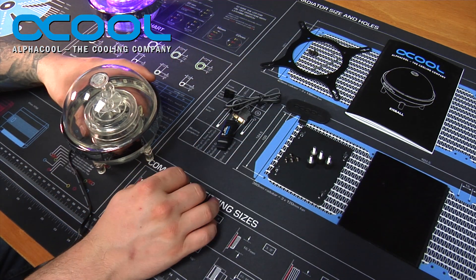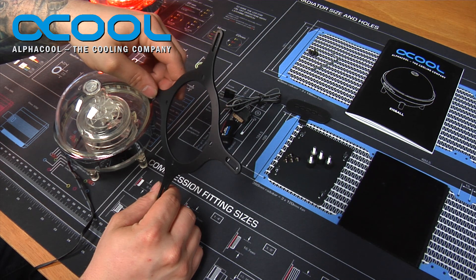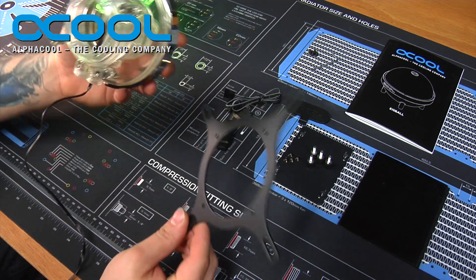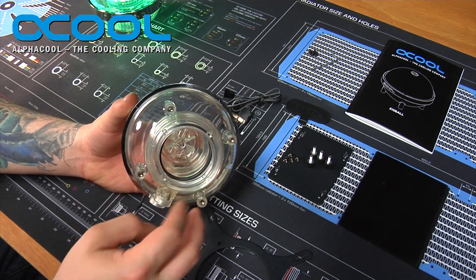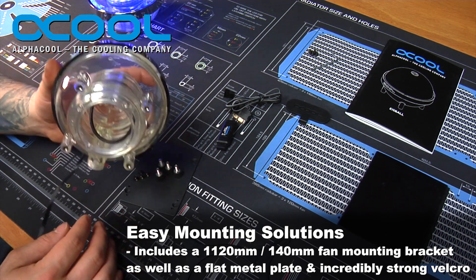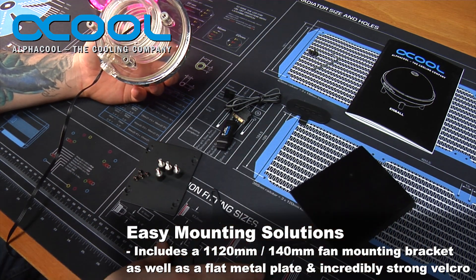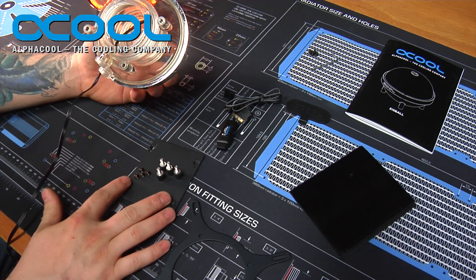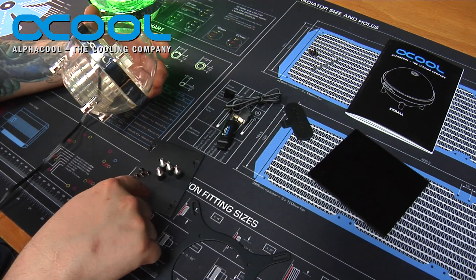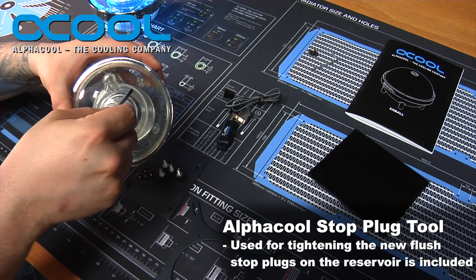It comes with all the items you see here: the mounting hardware, the manual, and a mounting bracket designed to fit on 120 millimeter and 140 millimeter fan brackets. The bottom is threaded for the screws and mounting. It's the same style of mounting as the Eye Station, so the same plate and bracket can be used. They also include a large sheet of velcro if you'd prefer to use the plate without the bracket — you can cut it to size. They also include a nice Alpha Cool T-handle to open and close the top fill port.